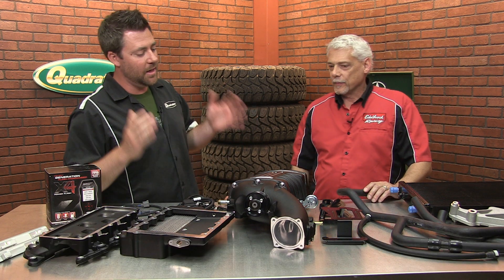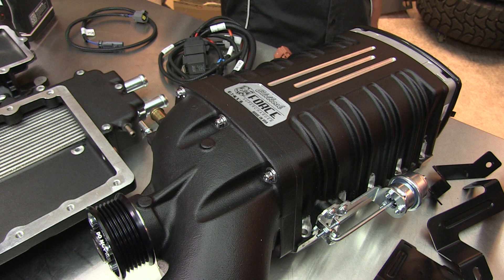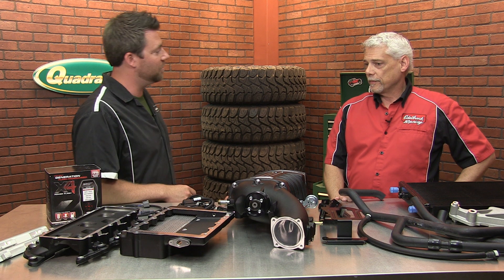Hey, Rob here for Quadratec.com. Today I've got Mike with me from Edelbrock in the studio. And we've got the Edelbrock E-Force Supercharger laid out on the table here. Why don't you run us through this kit and what makes this different and sets you apart from the competition?